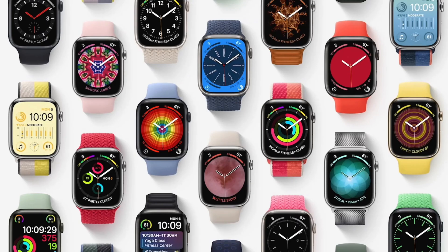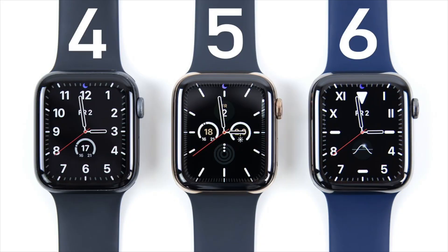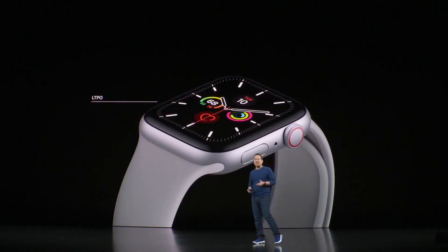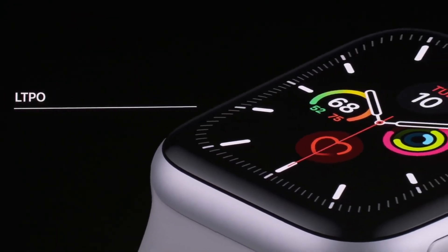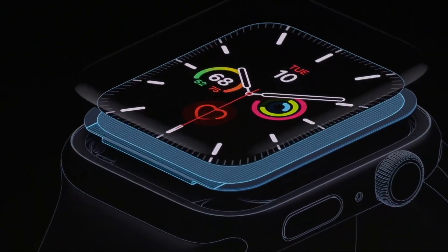If you are willing to wait, it sounds like 2 or 3 new models will be released here within the next couple of months. If you are open to the used and refurbished market, the Series 4, 5, and 6 are all great watches that offer more software and hardware advantages which the Series 3 is lacking. I personally use the Series 5 as my daily driver — it is a really great watch and I have no major complaints.